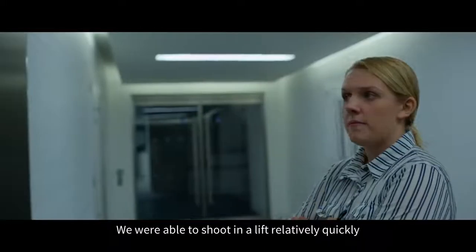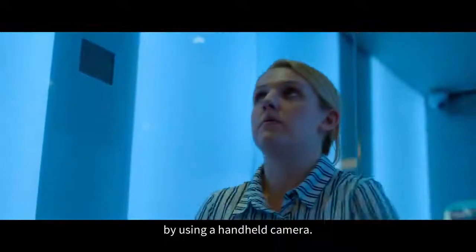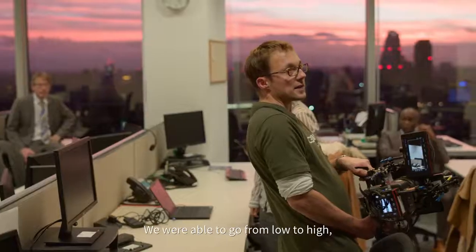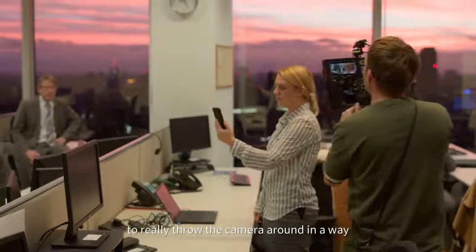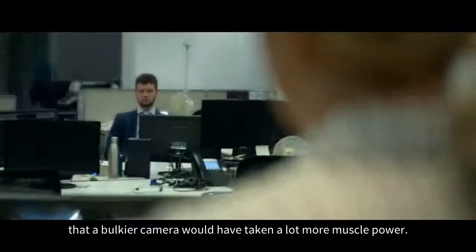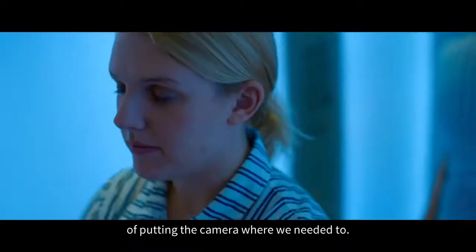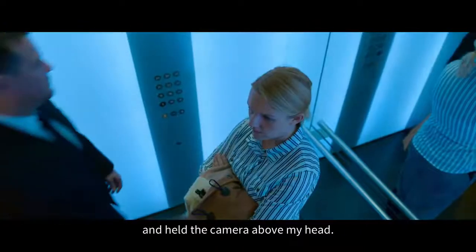We were able to shoot in a lift relatively quickly by using a handheld camera. We were able to move with the camera in a much more free-form way — going from low to high, really throwing the camera around in a way that a bulkier camera would have taken a lot more muscle power. We were trying to utilise creative ways of putting the camera where we needed to. Sometimes I just stood on a box and held the camera above my head.